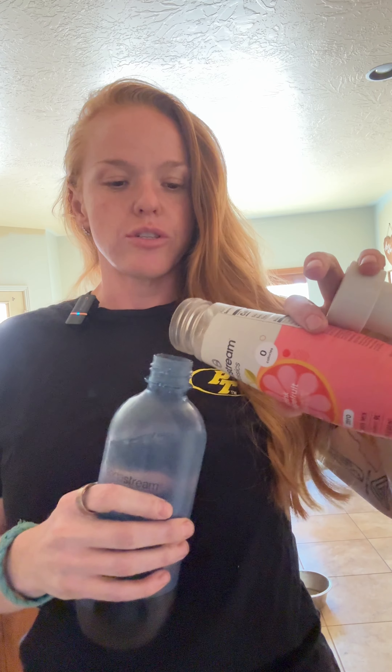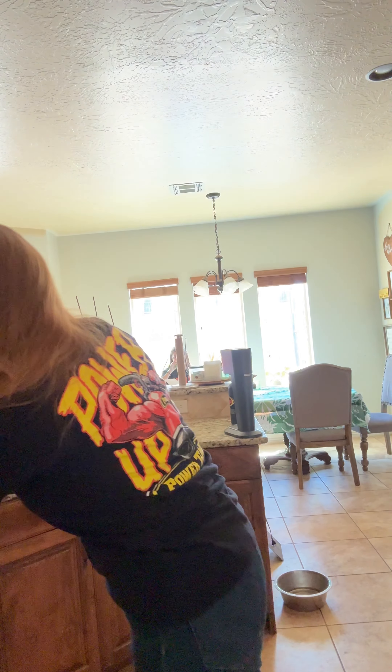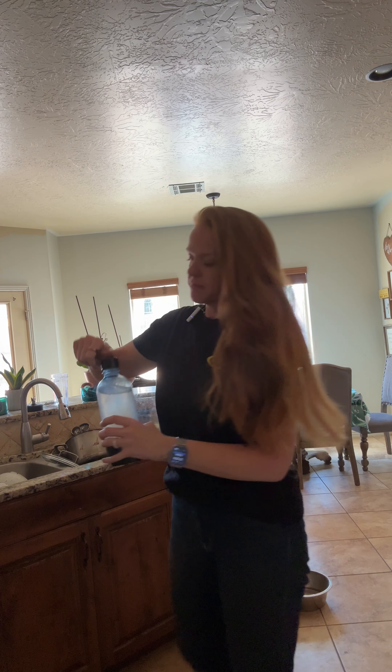I forget to do that a lot. Last step — take your soda, your choice. Get the soda flavor that you want. I am a Fresca addict, so their grapefruit is my go-to. Put however much in you want. Make sure it's mixed, but don't shake it because then it's going to go all over your kitchen. Cheers.